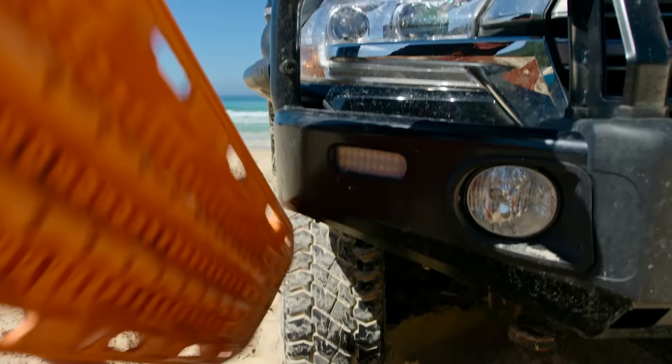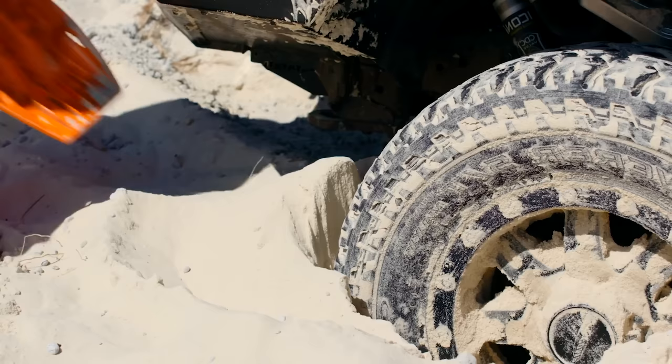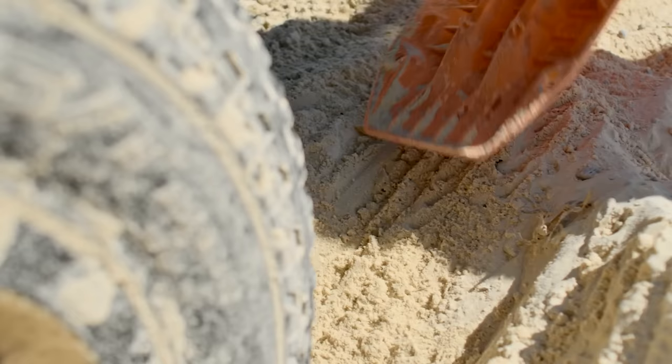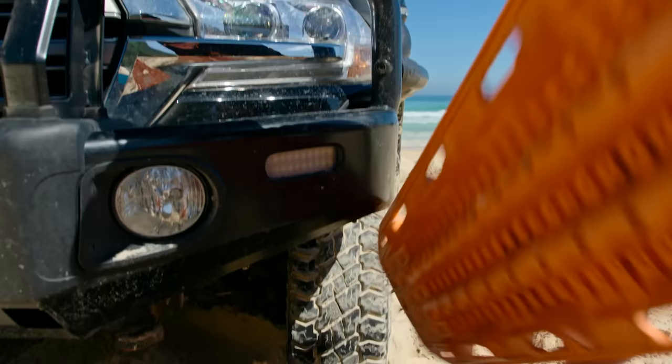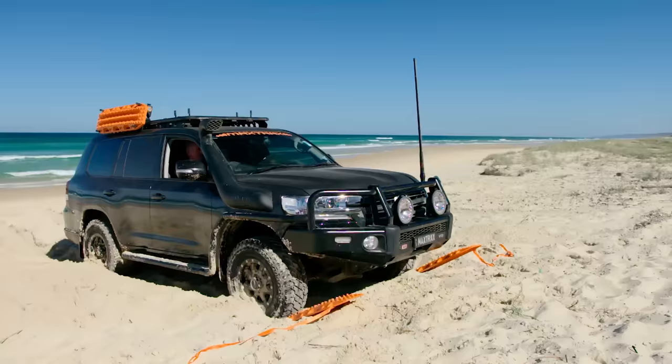Each board measures at 890 by 270 mm and you can use it as a shovel when flipped upside down. Place a Max Trax in front of a tire in the direction the car is going and slowly accelerate. Use a board for every tire if need be.